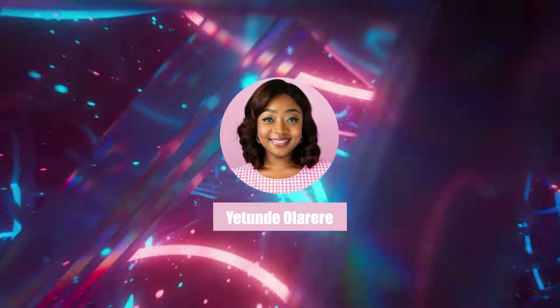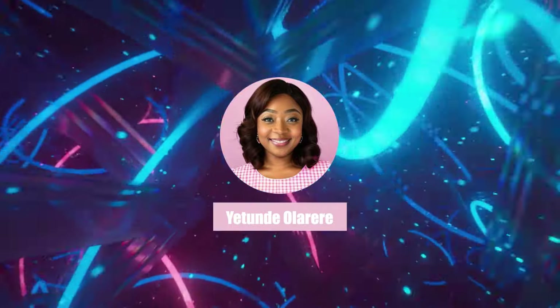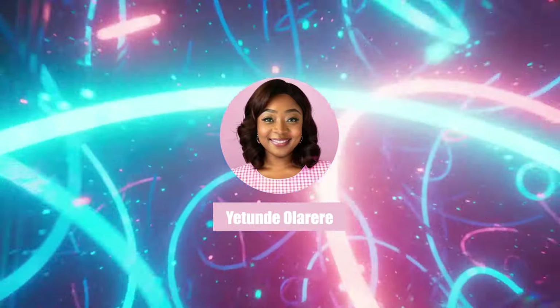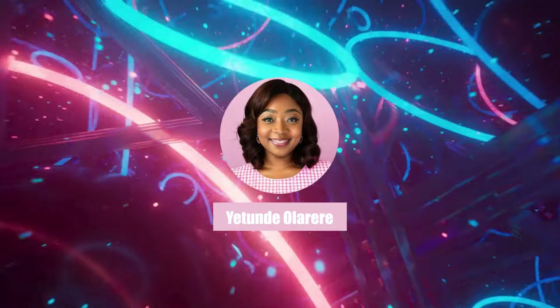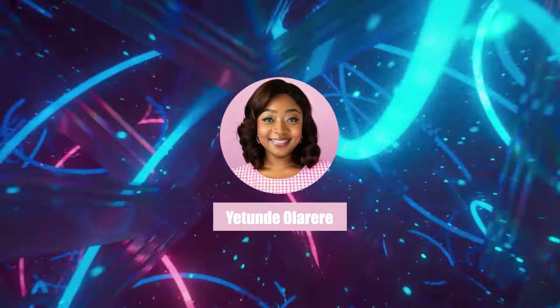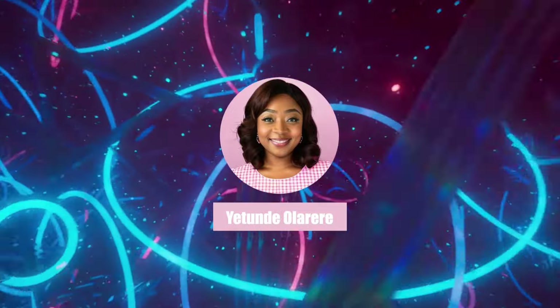Hello foodies, welcome back to my channel! Today I will be diving into the world of asun rice. Are you ready to go on this journey with me? Because I am ready!